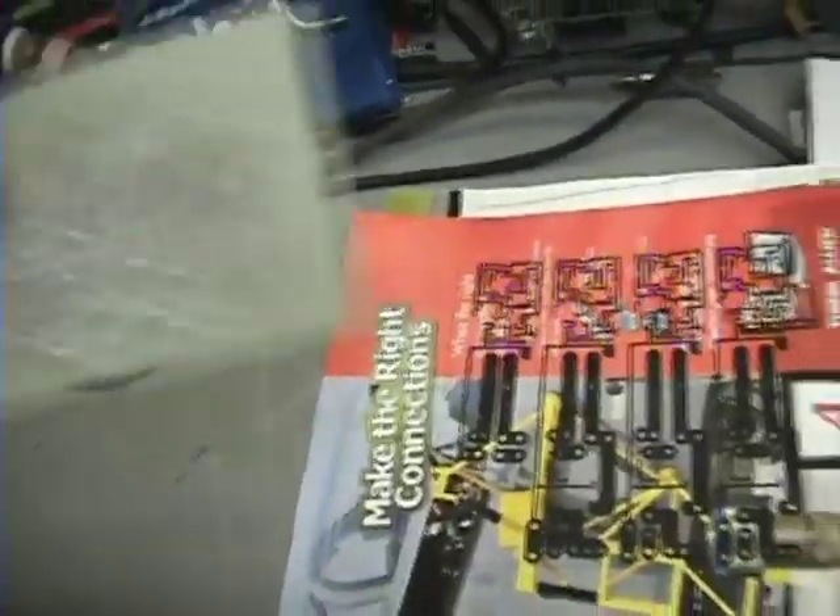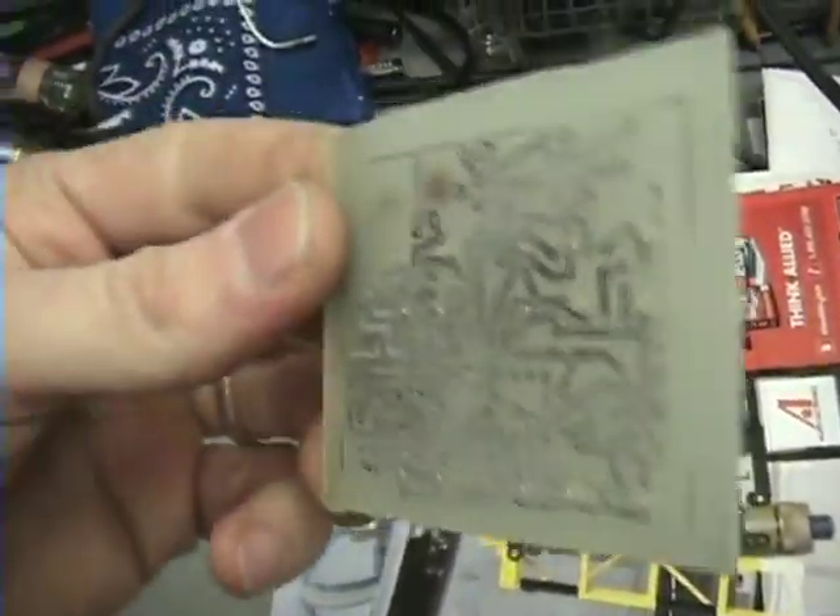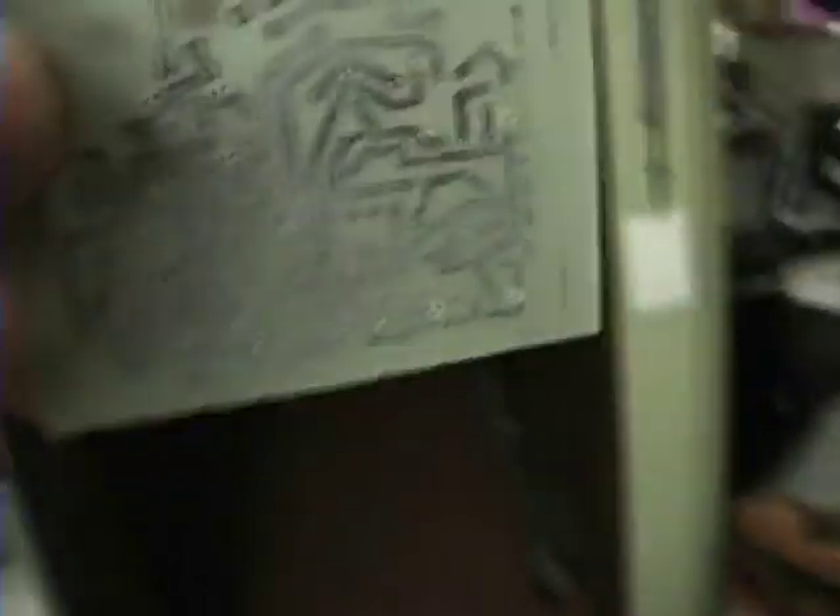This one here didn't really turn out all that great — there are pits and spots and things that didn't work out, you can see where they're missing. That's something you have to deal with, and this is a pain if you've got to do it this way. But hey — build your own circuit boards, people, it's awesome!